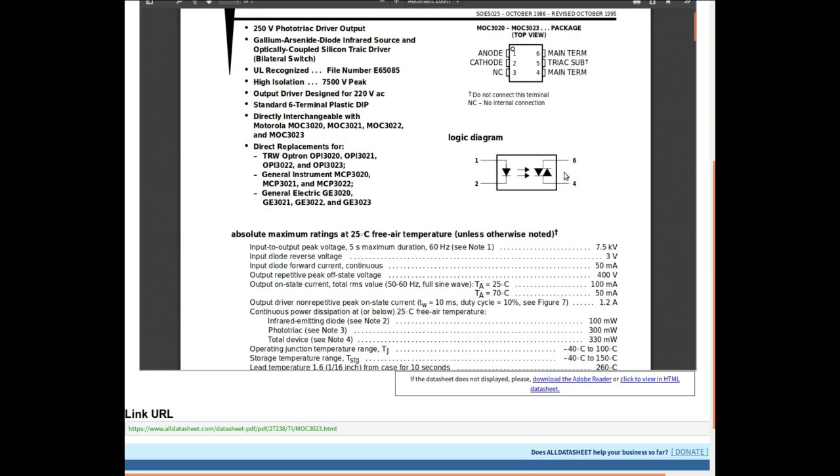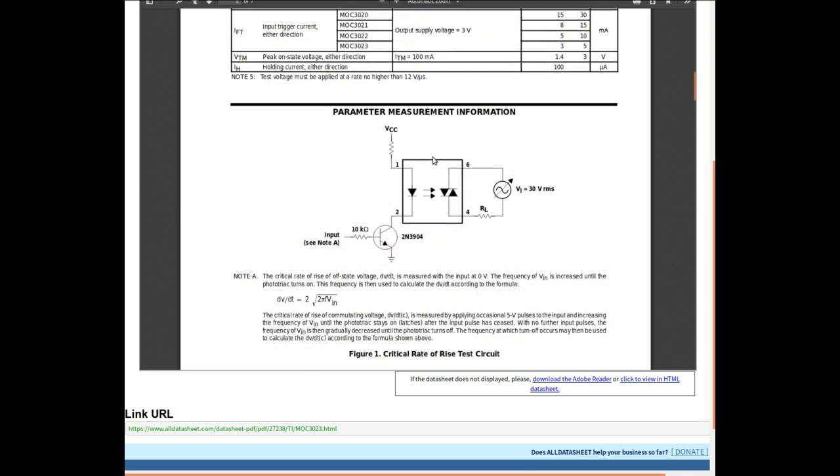It can handle 250 volts AC on the output side, or 7,500 volts isolation across it. It's designed for 220 volts AC. Normally you would use this to control a larger triac, but you can use its built-in triac directly.